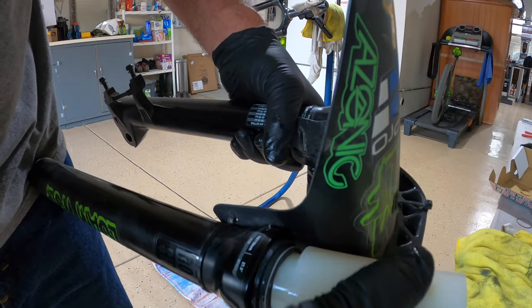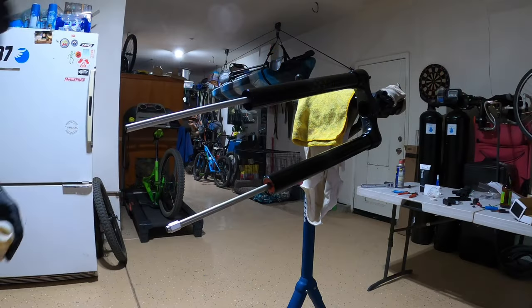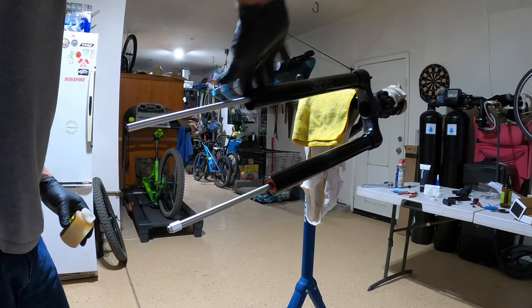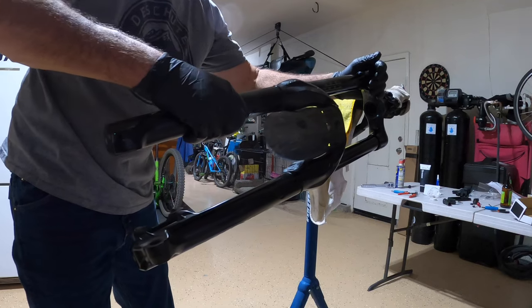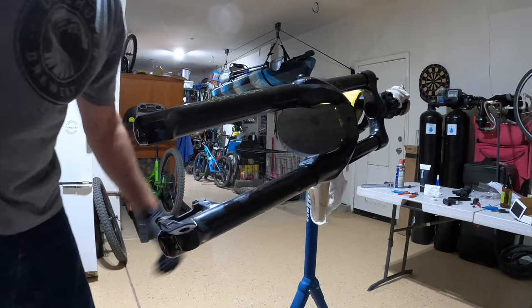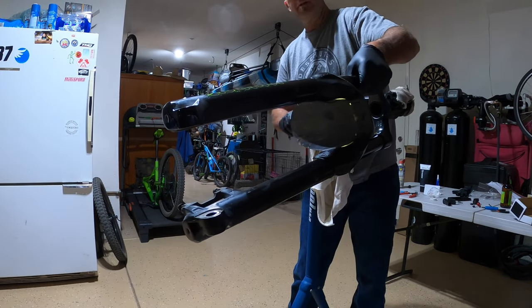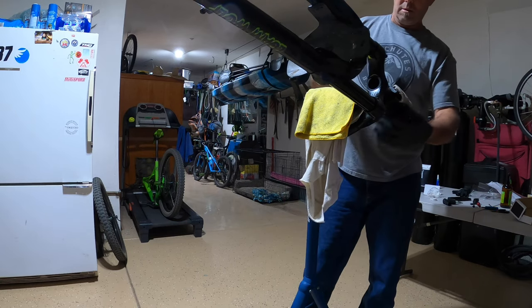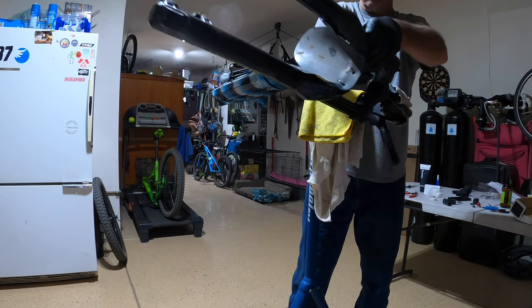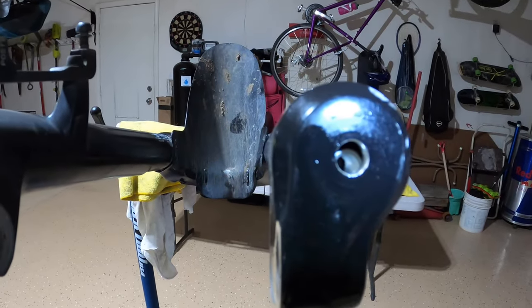I'm going to push these seals in with this tool — don't want to go too far, just nice and flush. So I'm going to put the lowers on, just going to put a little bit of grease on here to get it started — don't be shy with the grease. There she is. Now I'm going to tuck this up because now we're going to add our 10 mils. Here we go. You can see the bottom of the dampeners right inside there. I'm going to pull the fork legs away from that so I can inject my oil.